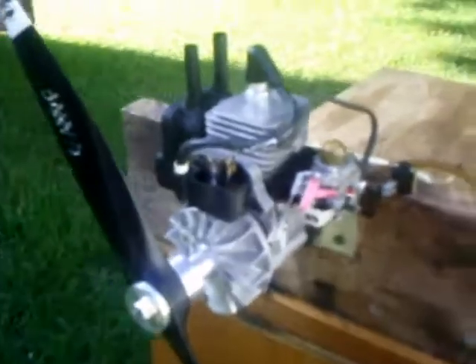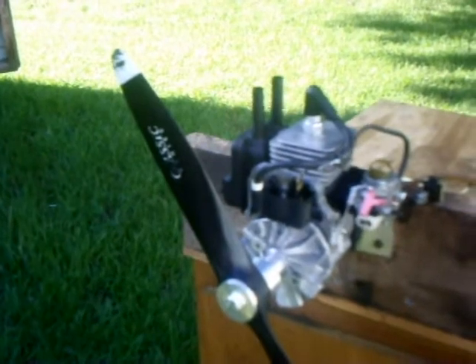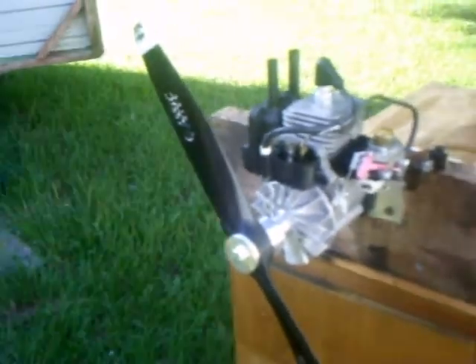Man, this thing's ready to go — it runs awesome. It idles at 1300 RPM forever, and I get 7250 up top now with this muffler on it.